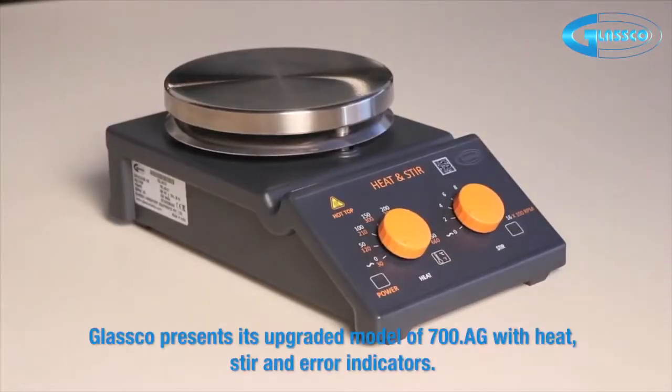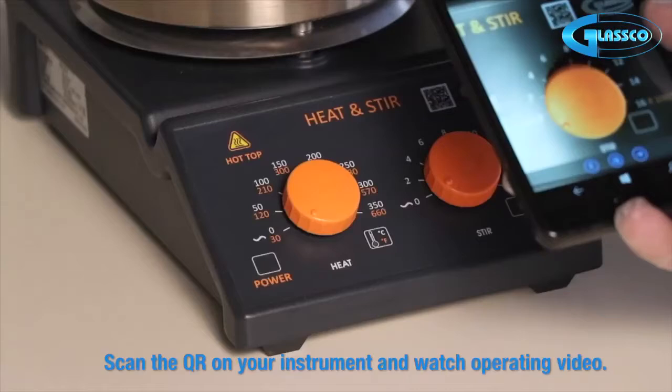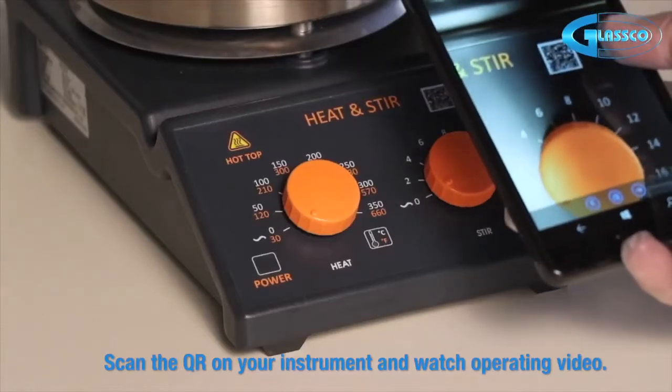Glassco presents its upgraded model of 700 AG with heat, stir, and error indicators. Scan the QR on your instrument and watch the operating video.